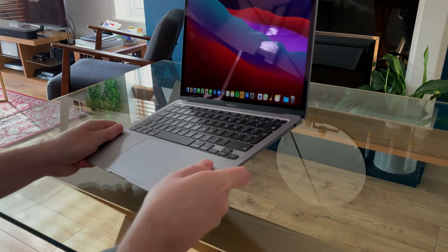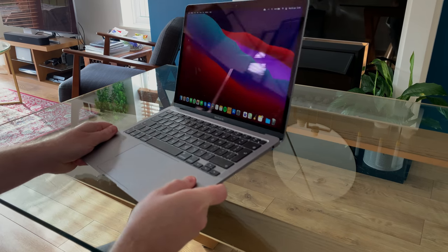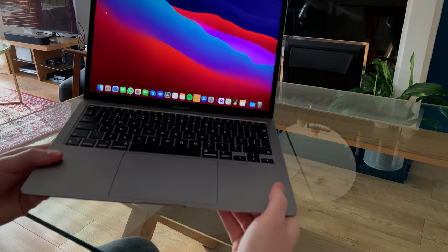You'll notice that in my opinion the bezels are still quite large. If you compare this to the likes of the Dell XPS, the Dell XPS is far more modern looking — it's got much thinner bezels. Even these monitors behind me have much thinner bezels than the MacBook Air.